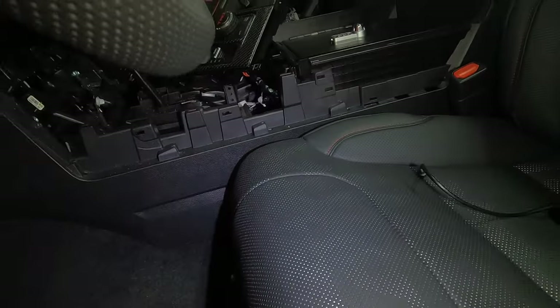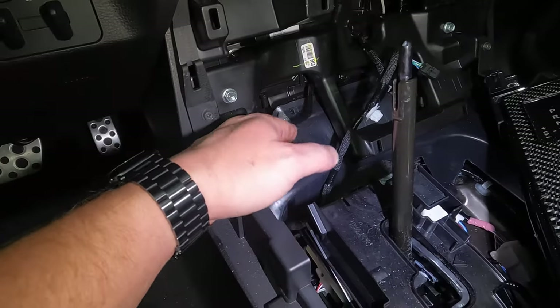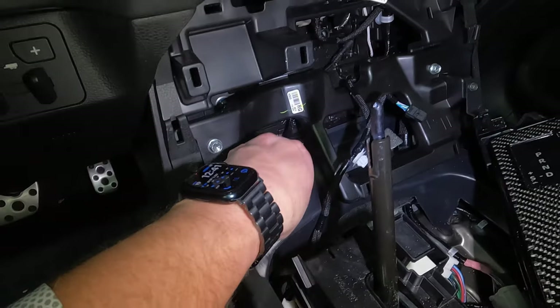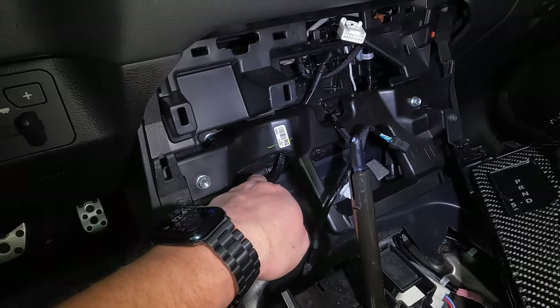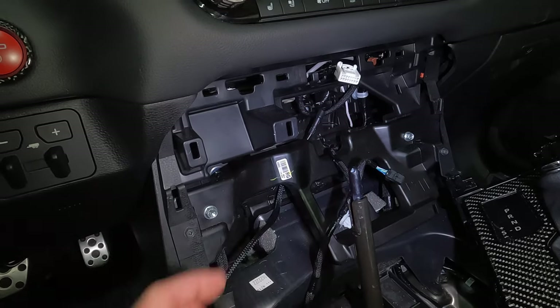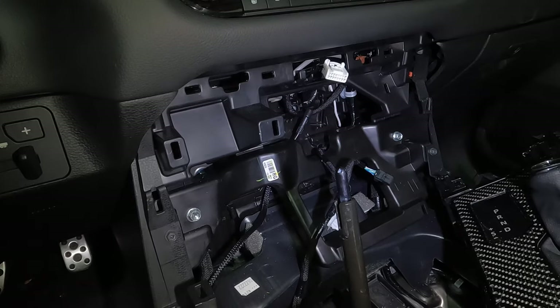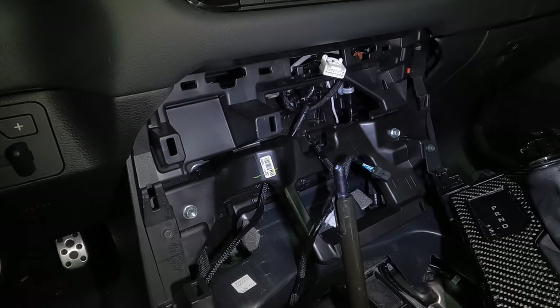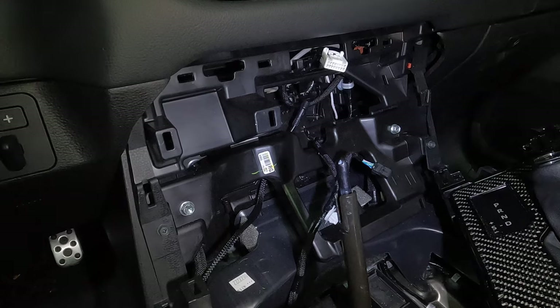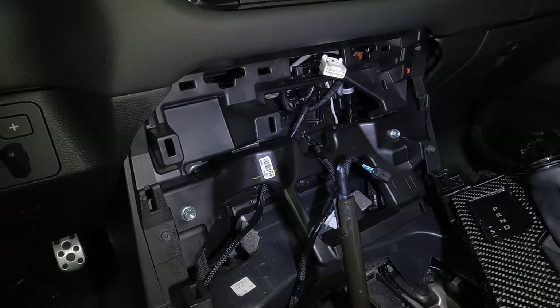Let me show you where it pops out. So here you can see it pops out underneath your shift panel and runs right back up in there. You can see it moving because that's where our panel is obviously mounted. Perfect location — just enough wiring. I did not have to extend it for this application, but as I mentioned, I may extend it in the future and run it a different way just to keep it cleaner.